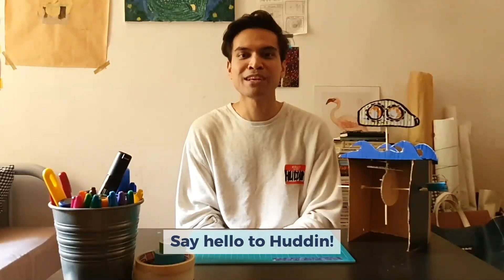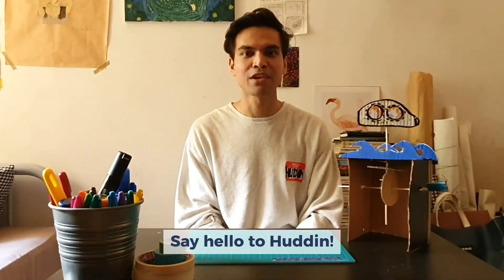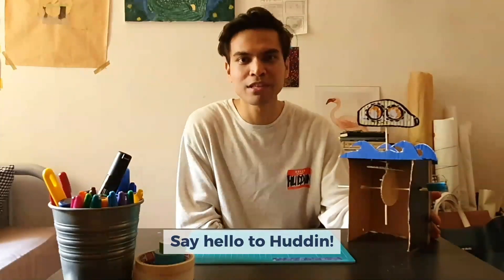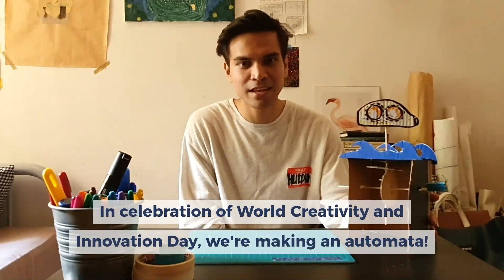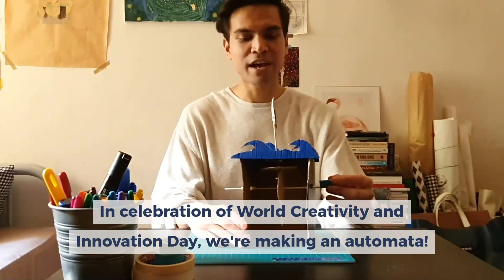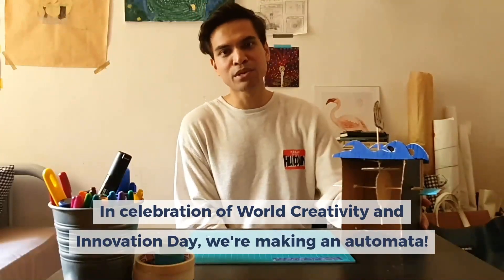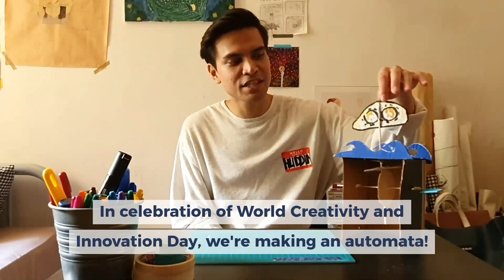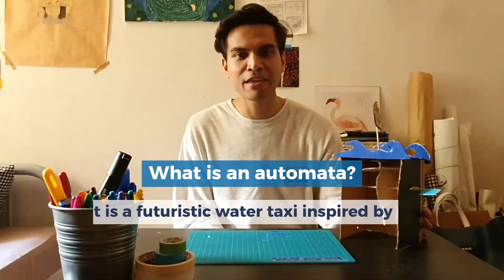Hi, I'm Houdin. Welcome to another session of ASM Make Your Own. Today we are going to do something in celebration of the World Innovation and Creativity Day — an automata. It is a simple moving mechanical device, and this one was inspired by our exhibition called '2219 Features Imagined.' This is actually a future transport that I imagined.